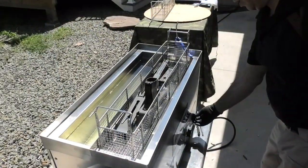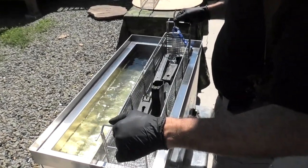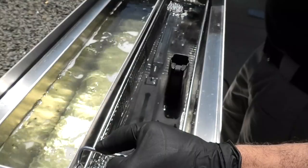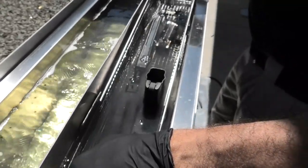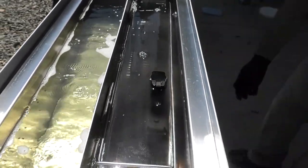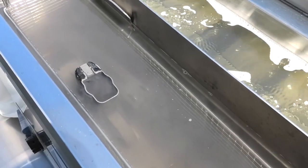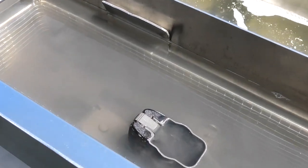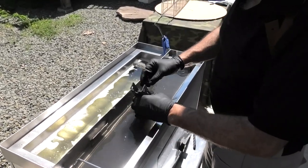Here's your drain position. Turn on the ultrasonic. You want to tip the basket and let any trapped air out. It's been about three minutes now, so we're going to check the parts and see if there's any carbon left.